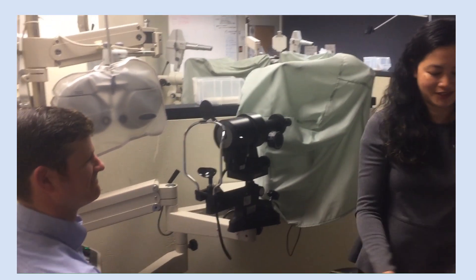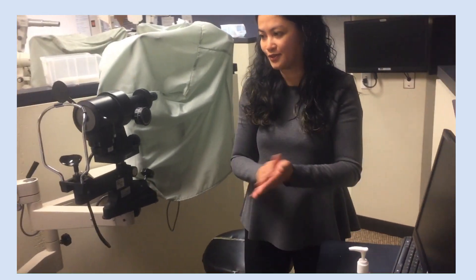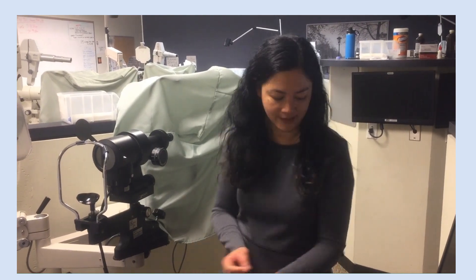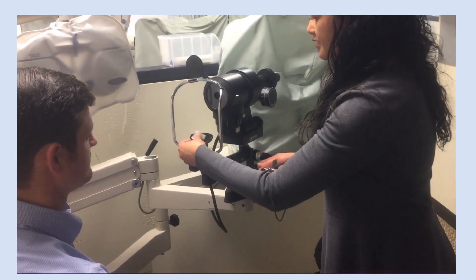I'm intern Joyce. I'm going to be checking the prolate surface of your cornea today and making sure that you're a good candidate for contact lenses. I'm cleaning my hands and I am cleaning the keratometer.